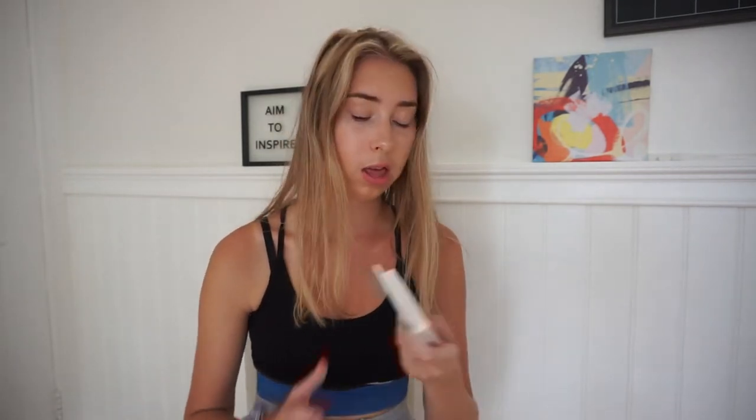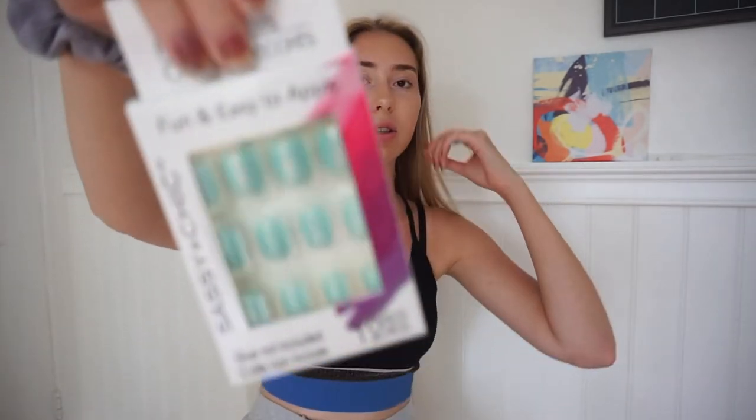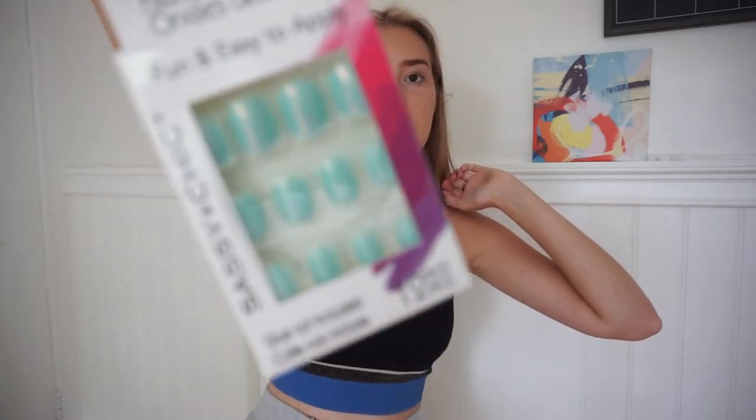When it's back to school season I kind of want to glow up, so I got some cute beauty stuff. These are fake nails — really simple, you just glue them on and don't have to wait for them to dry. They're this teal color with glitter and people aren't going to think you got them from the dollar store.